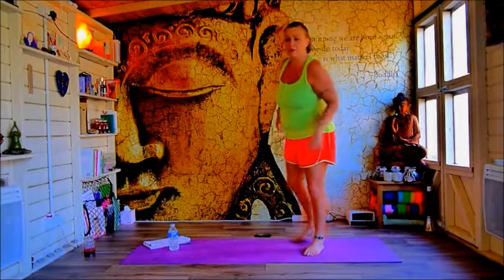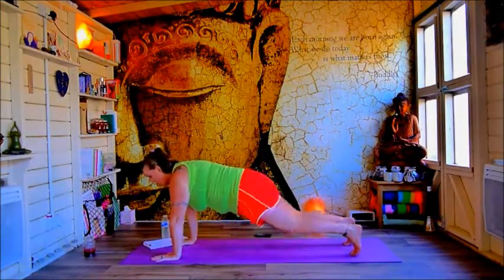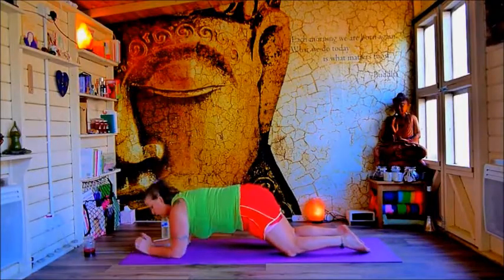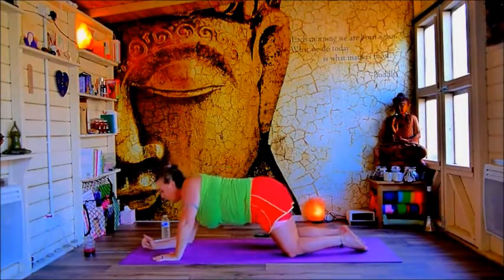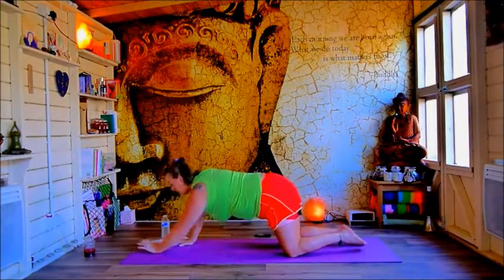Welcome to HIIT. Today we've got a lot of stuff down on the ground. We're going to start off with our walking planks. On the knees if you need to, coming down onto the elbows, walking round. Lead with one arm. 40 seconds on, 20 seconds off. Just allowing ourselves to warm up into this.